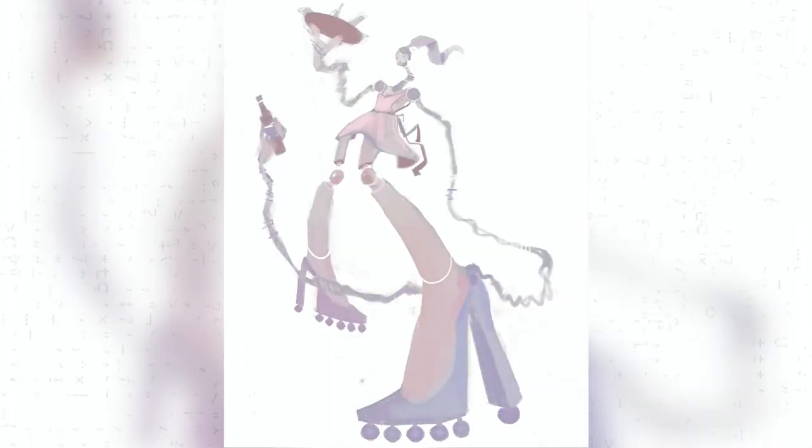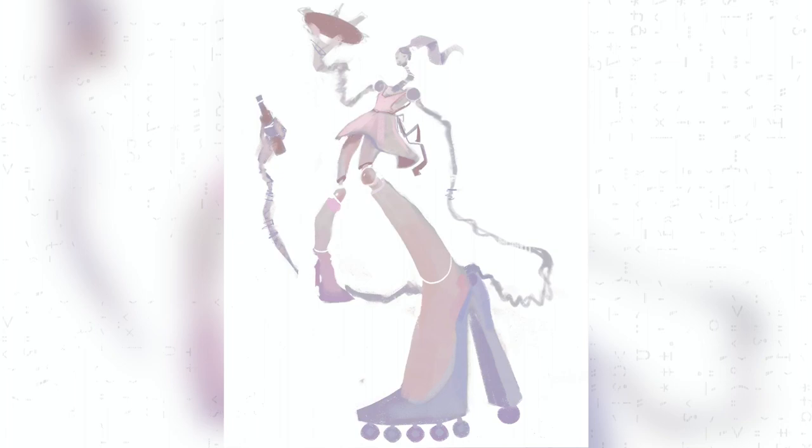I've been looking at a lot of art with super distorted perspectives, like characters that are really stretched out or really strangely warped. So I wanted to try my hand at that kind of look. I've done stuff like that in the past, but it's an ongoing process to try to make it look exactly how I want it to look.